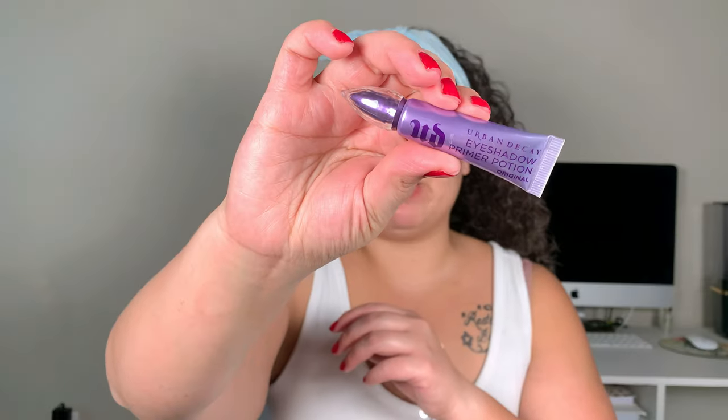That does a ton of coverage — a little bit of that goes a long way. Like my brows look so different. And then the eyeshadow primer that you guys chose was the Urban Decay Eyeshadow Primer Potion, so we're just going to go ahead and prime our lids.